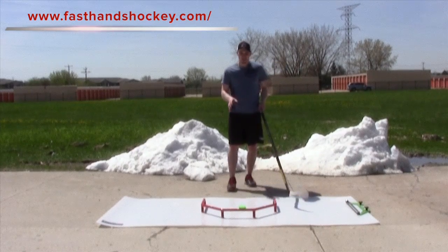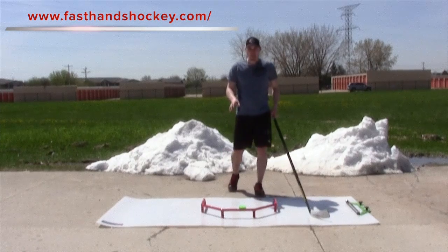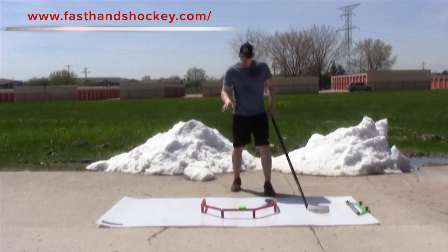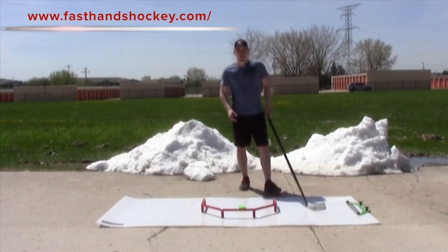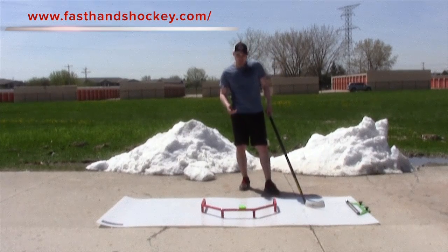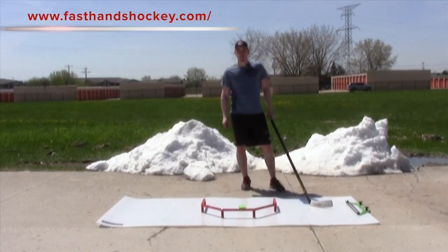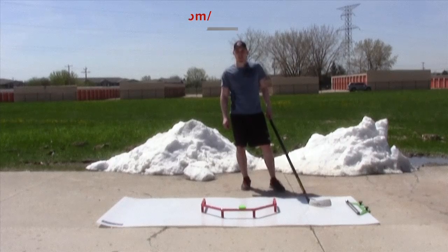The Fast Hands is a great little training tool that you can pick up at HockeyShot.com or at the Fast Hands website itself. It really provides some unique stick handling abilities, so definitely give it a try — it will absolutely help your stick handling. We'll see you next time at M2 Hockey and HockeyShot.com.